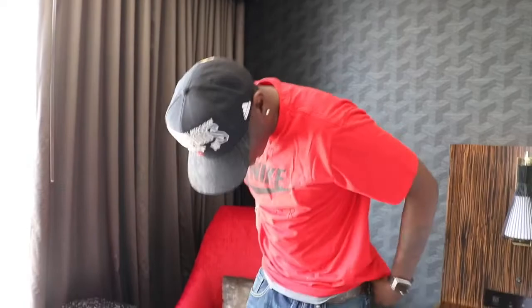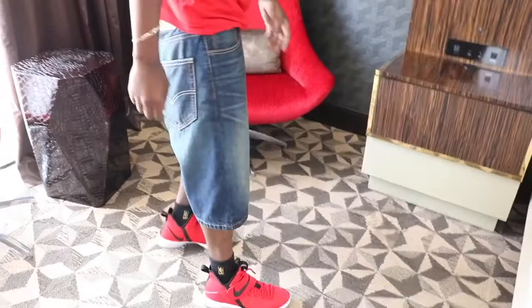This is the sneaker I have on for today. I'll show you the outfit I'm wearing with the sneaker for the day. Two-time champion head-on with just a Nike tee, Levi shorts, and the LeBron 14s — original style, no trend. Got the NBA socks on. That's it, nothing special.